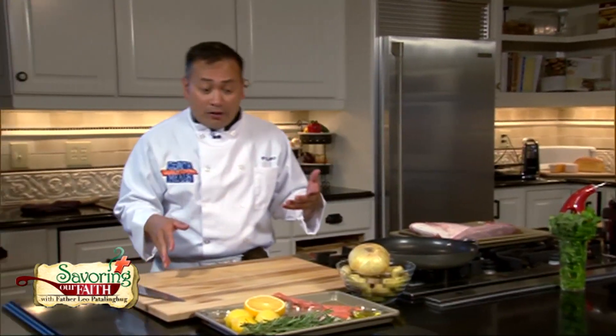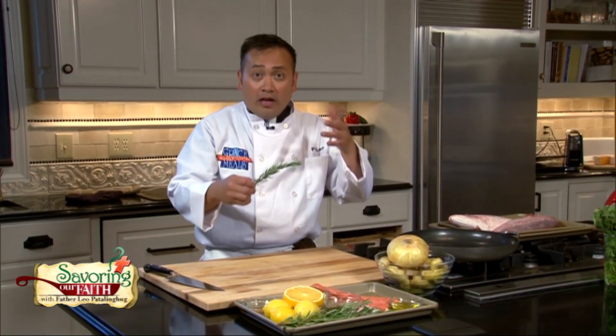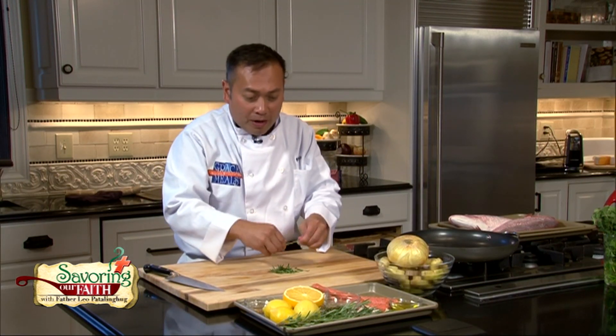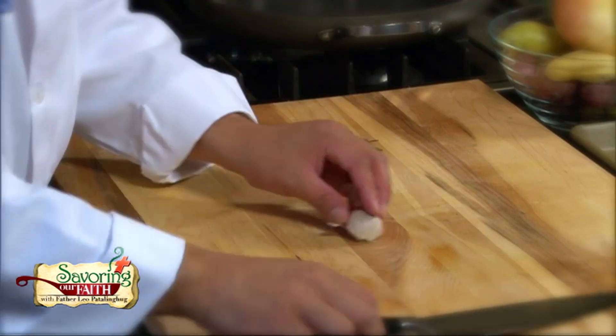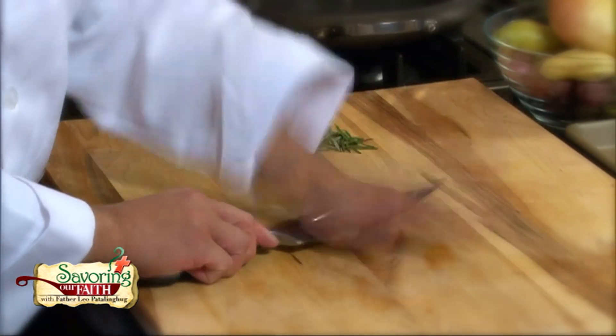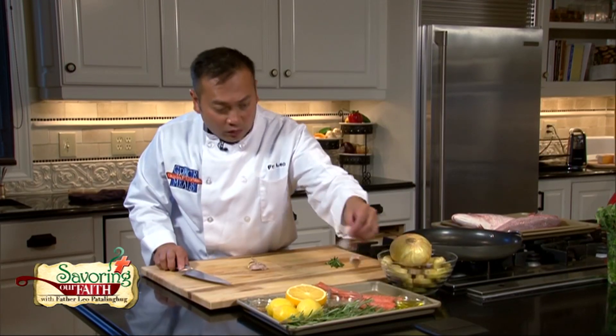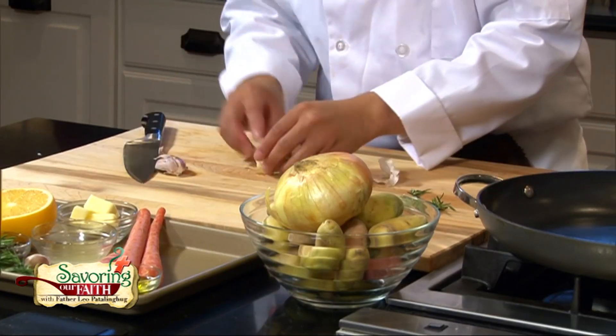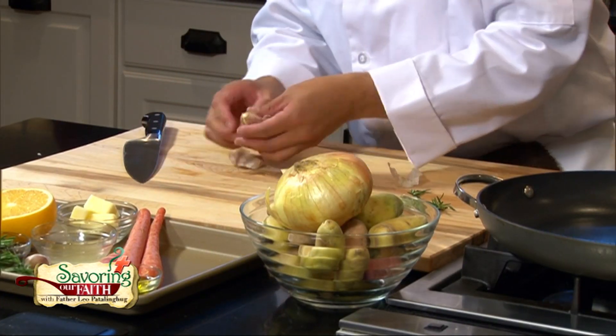We're going to make the stuffing for all this, so let's get this together. Inside this fish we're going to infuse some minced rosemary and also stick a rosemary sprig into it. We're also going to pound out and mince some garlic — it doesn't need to be perfectly mashed because it's going to be all blended up anyway.